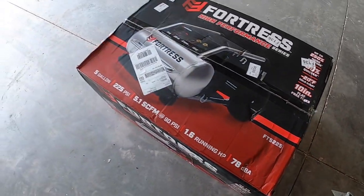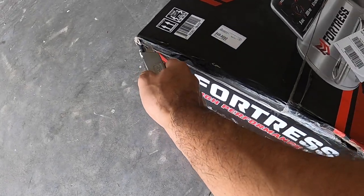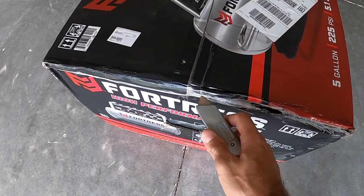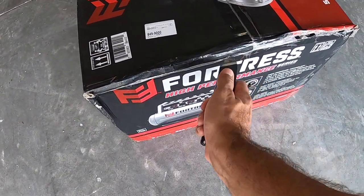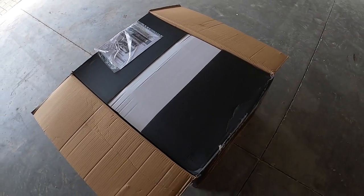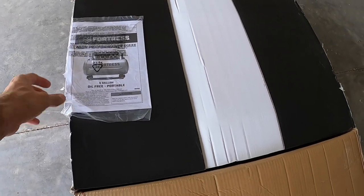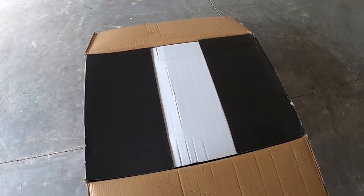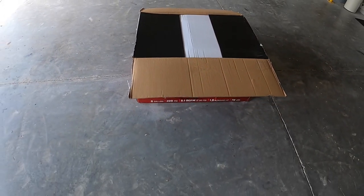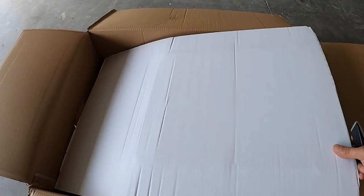It took an eternity for Harbor Freight to ship this — probably the same experience for everybody. I paid $239; it was $269, so $30 off plus $7 shipping, and it took about four weeks to get here. Let's see what's inside.